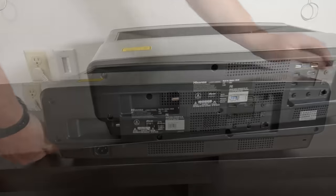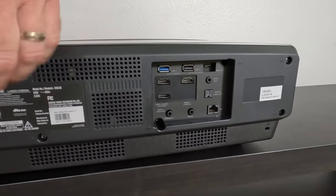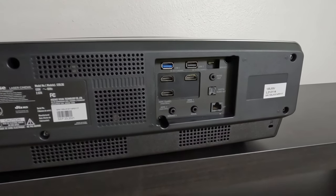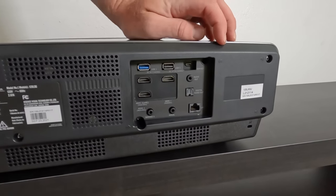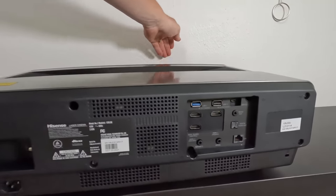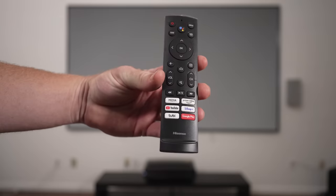Before we calibrate, let's check out the back. You've got your power connection and a cable jack. On this side there are three HDMI ports: HDMI 1 is 4K/60, so you connect your cable box or whatever. HDMI 2 and 3 are 4K at 120. HDMI 2 on top is the eARC port — connect that to a soundbar or speaker system. HDMI 3 supports a gaming console at 4K/120 for high-speed gaming. There are also a couple of USB ports and a standard LAN port. Pretty straightforward on the back — now let's flip it around and calibrate.